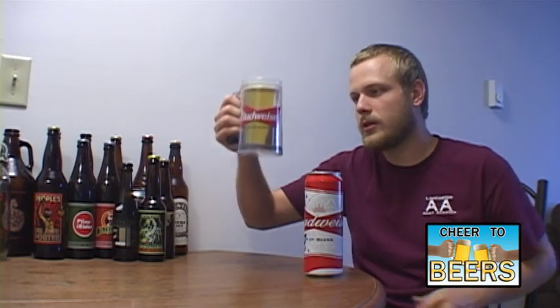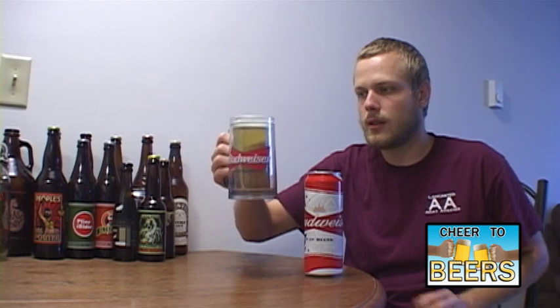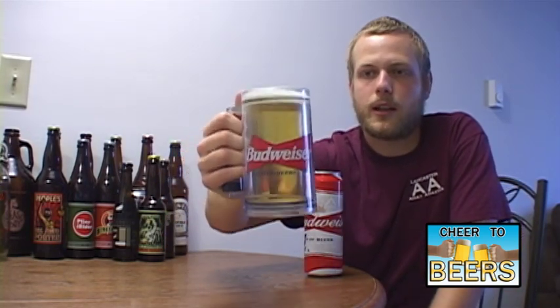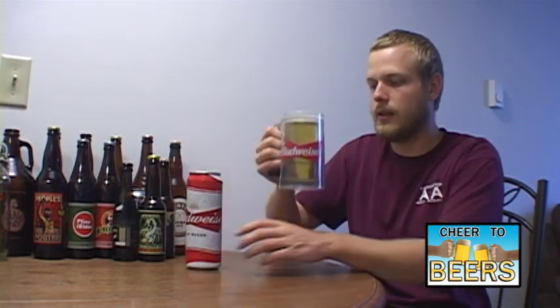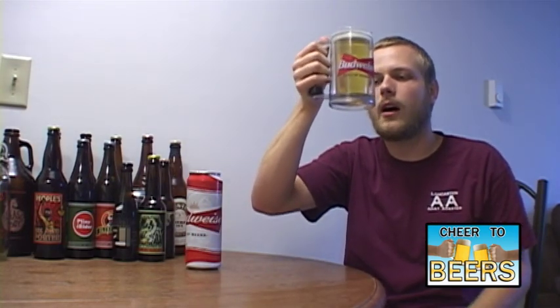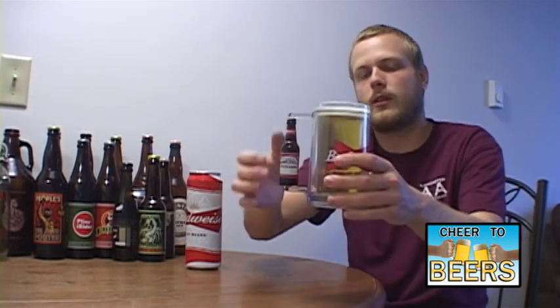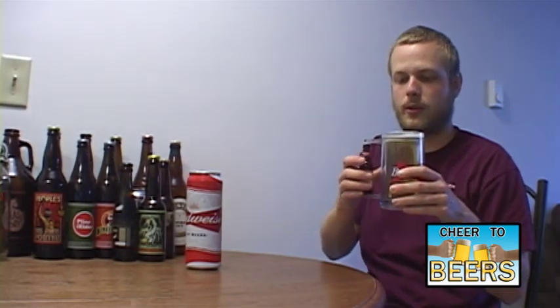Okay, pouring it into my awesome Budweiser glass. You can see it has a pretty much gold color — really, really yellowy gold — some carbonation and a lot of bubbles on the bottom of the glass. There's a small film head that's sticking around right now, not too bad. This glass is awesome — I picked it up at a store. It has a little Budweiser bottle for the handle, which is pretty sweet.